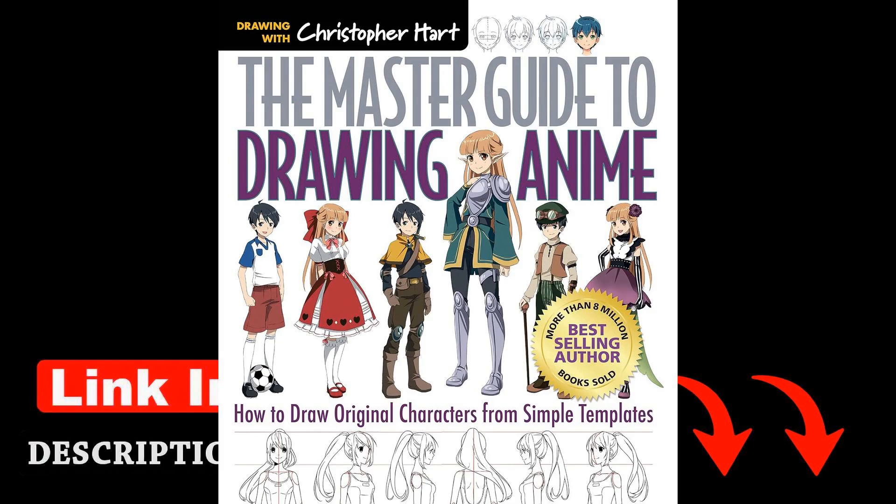Throughout the book, Hart encourages readers to experiment with different styles and techniques to develop their own unique approach to drawing anime. He emphasizes the importance of practice and perseverance, stating, drawing is like a muscle — the more you work it, the stronger it becomes. By providing readers with a solid foundation in character design and illustration, Hart empowers them to unleash their creativity and imagination in creating original anime characters.